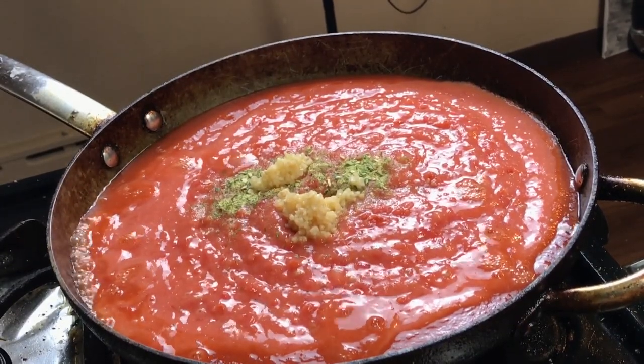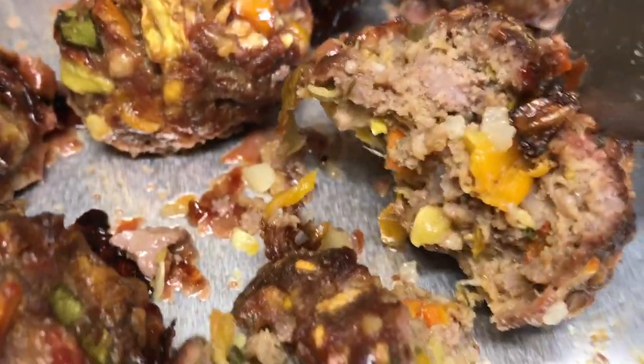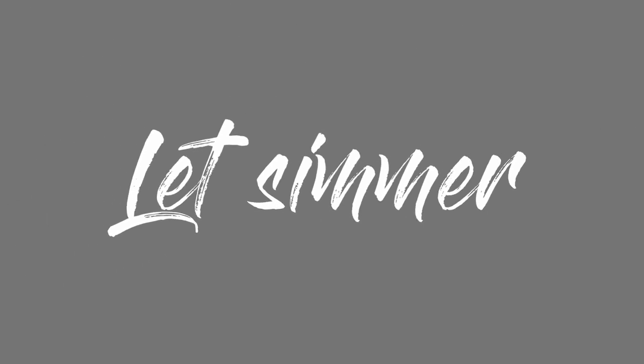I take the meatballs out of the same oven that the spaghetti squash is in — I let them cook for about 30 minutes. Then I throw them over into the sauce with my cornstarch slurry because I want that sauce to thicken up just a little bit, and I put it all together.